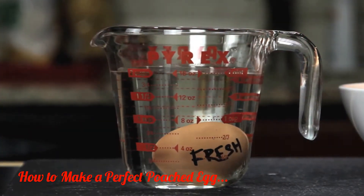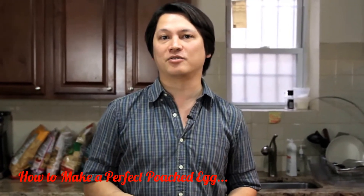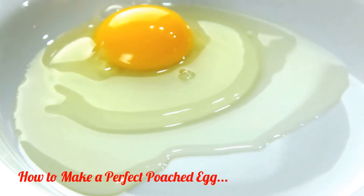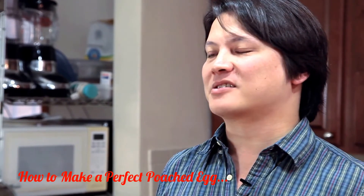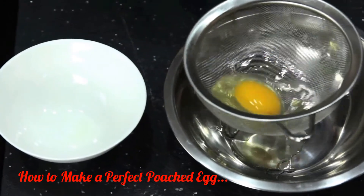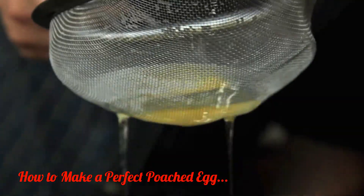Once you've got your fresh egg, the second tool you need is something first suggested by British chef Heston Blumenthal: a fine mesh strainer. No matter how fresh your eggs are, there's always going to be some amount of liquid white, and it's this excess white that causes misshapen eggs — those really ugly ones with the wispy white floaters that completely ruin your brunch. To get rid of them, transfer your egg to a fine mesh strainer and gently swirl it around until all the excess white is drained away.